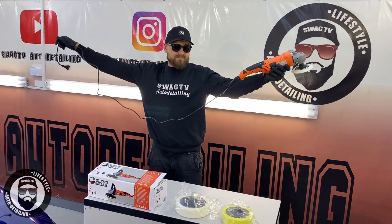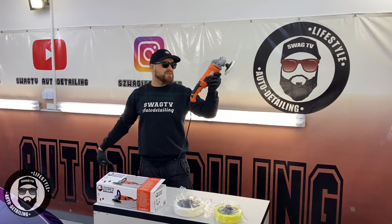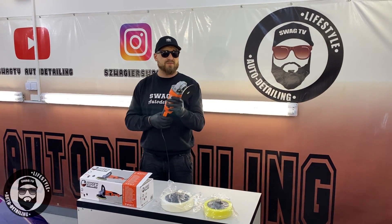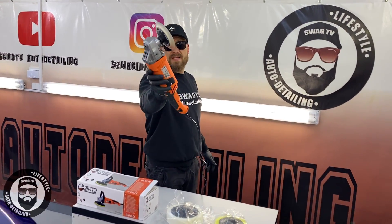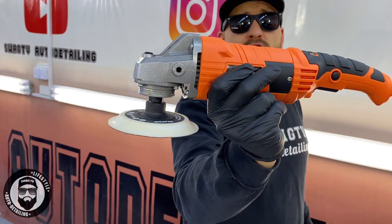Jak chodzi o kabel, to jak zazwyczaj bywa, jest on dosyć krótki — w granicach dwóch metrów, więc przedłużacz na pewno będzie musiał być użyty. Nie jest to również silikonowy kabel tak jak w przypadku Flexa, ale niczego takiego się nie spodziewaliśmy w tej cenie. Wyposażyłem ten model w backing plate Rupesa, żeby móc podłączyć normalne dyski.